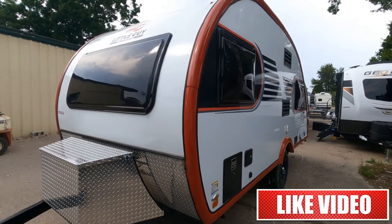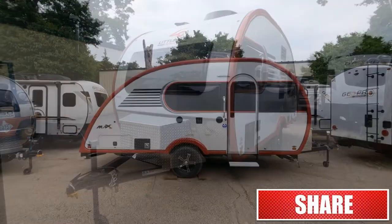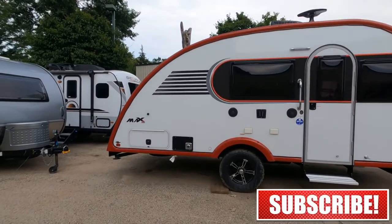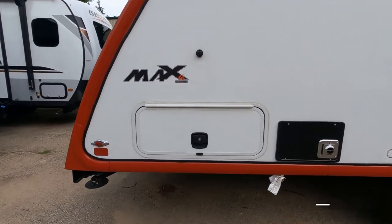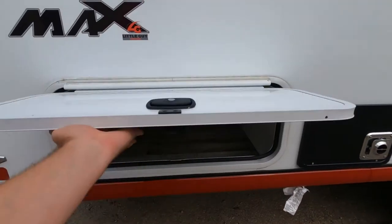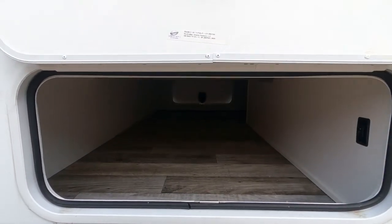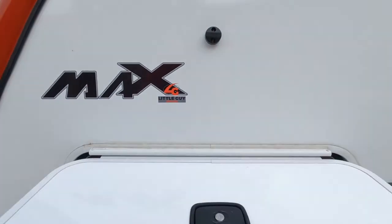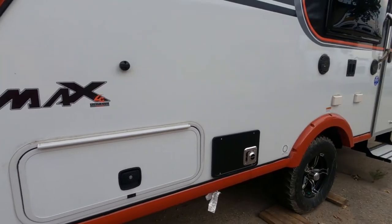Love the tinted, blacked-out windows. All of those windows do open and close, and all of them have integrated shades. Now as we take a closer look on the entry side, here's that storage compartment underneath — super deep, goes all the way across, and gives you 30 cubic feet of storage under the backside of the Max.